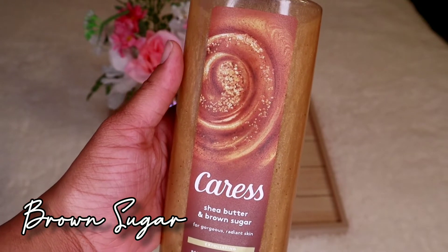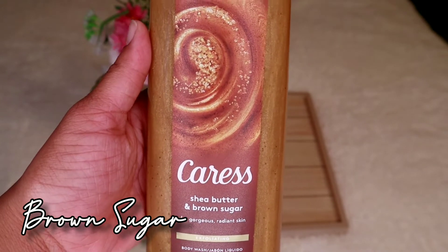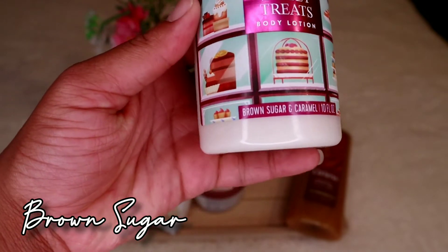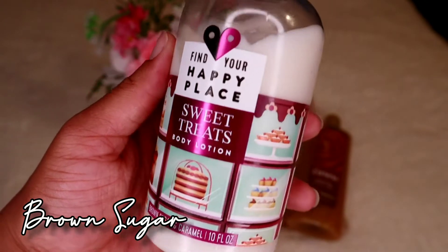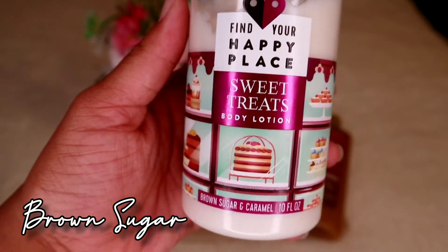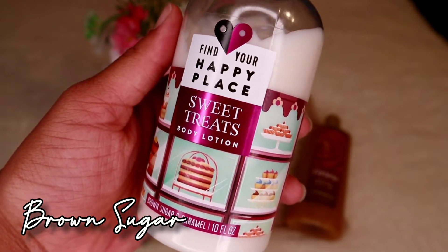The Caress body wash is perfect for this set, going along with the brown sugar, vanilla, and shea butter scent. It lathers well, lights up the bathroom with the aroma — absolutely wonderful, top notch, I love it. For lotion, I found the perfect pairing: the Find Your Happy Place Sweet Treats body lotion with brown sugar and caramel. I found it at Walmart — it's under six dollars and it's very moisturizing, dense, and hydrating.